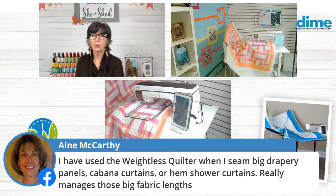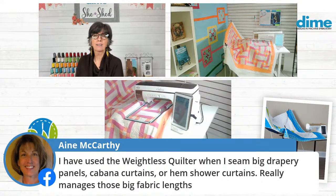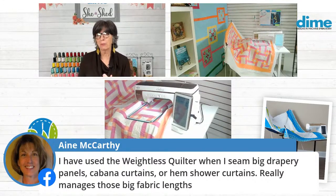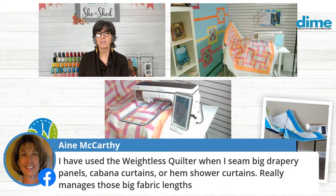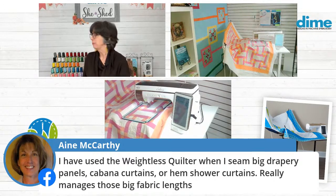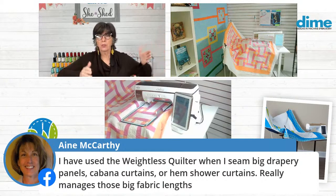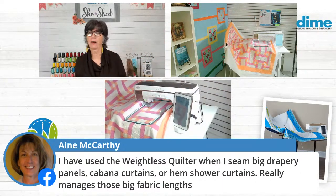You've already probably put the label on, and the very last thing that you're doing is binding. That's so annoying to have all that bulk of quilt that you're trying to feed through the sewing machine. So I use it for that.